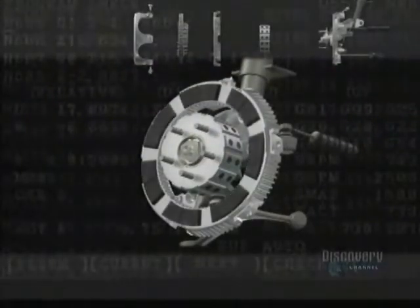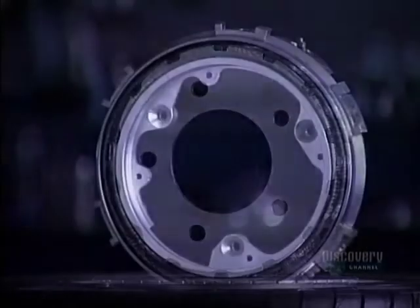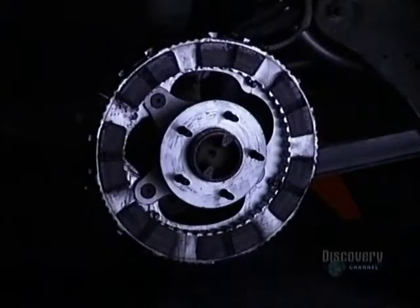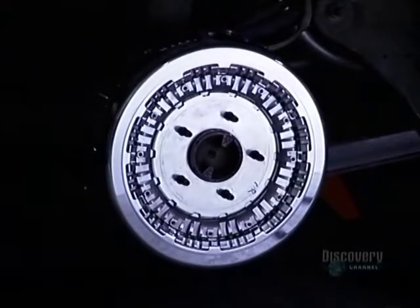Brakes in full contact have a friction surface six times superior to traditional brakes. The use of aluminum and composite materials allows for a weight saving of 2.5 kilos per wheel. This affects road holding and reduces fuel consumption by 0.1 liter per 100 kilometers.